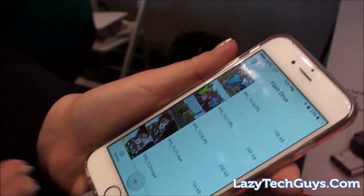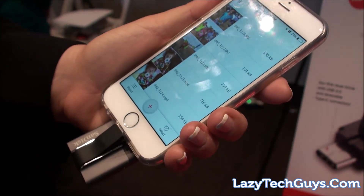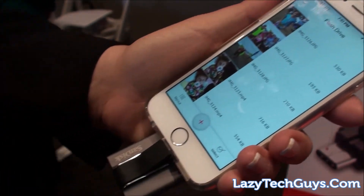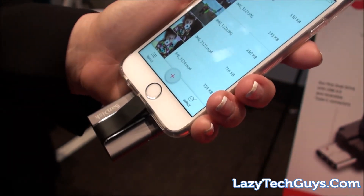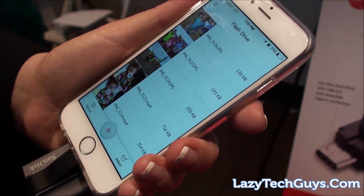So that's one use case — to transfer your photos and back them up. If you're running out of memory, that's a quick way to clean your photos. This drive comes in options from 16 gigabytes up to 128 gigabytes. The 16 gigabyte is $49.99 and the 128 gigabyte goes up to $149.99.